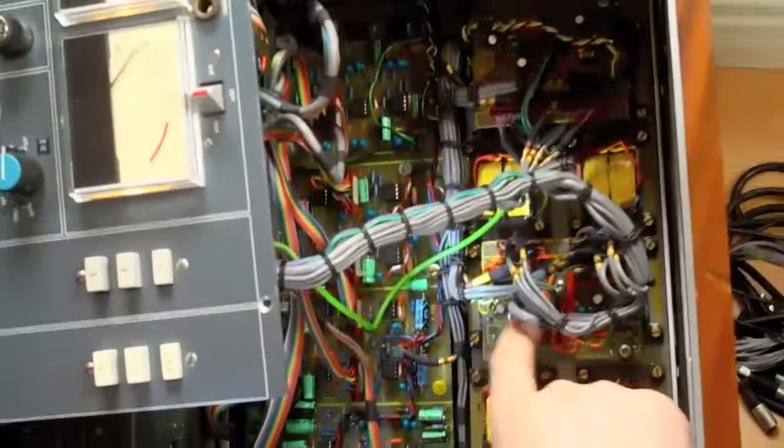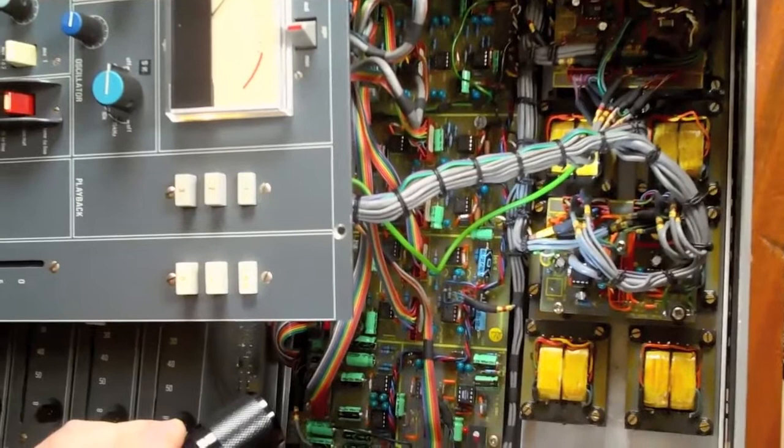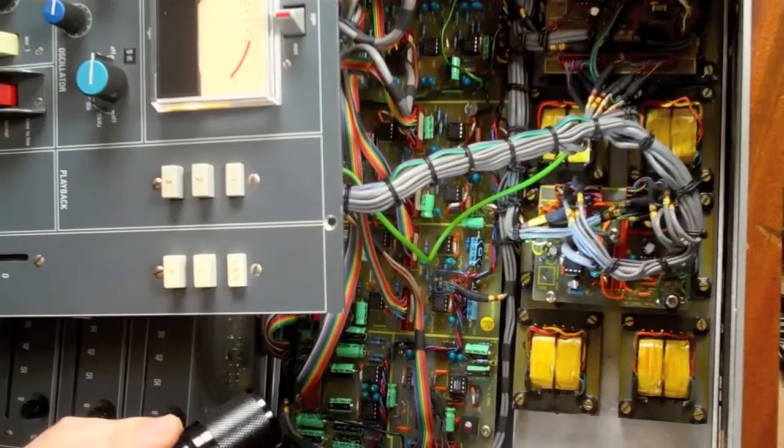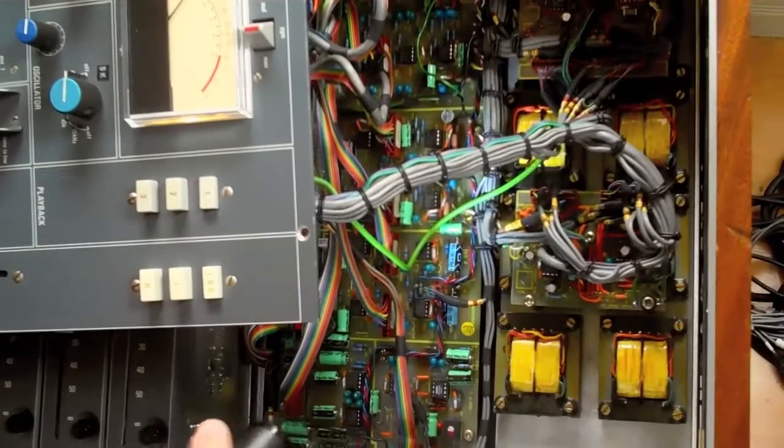One other thing that's noteworthy is on the actual output amplifiers, I used a different op-amp. I used the Analog Devices AD797, which is an even faster, higher gain, and quieter op-amp than the Burr-Brown OPA134s. But they're also quite a bit more expensive — about three or four times the cost of the Burr-Browns — so right now I'm just using those on the amp sections. The Burr-Browns sound amazing and will be fine for the rest of the console.